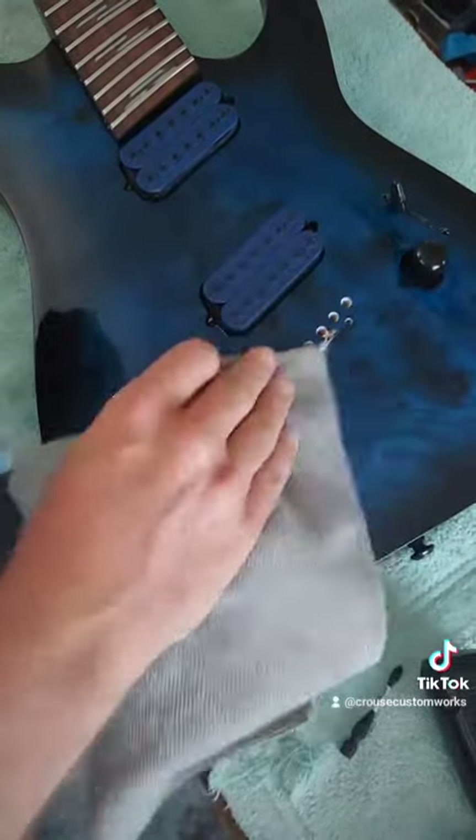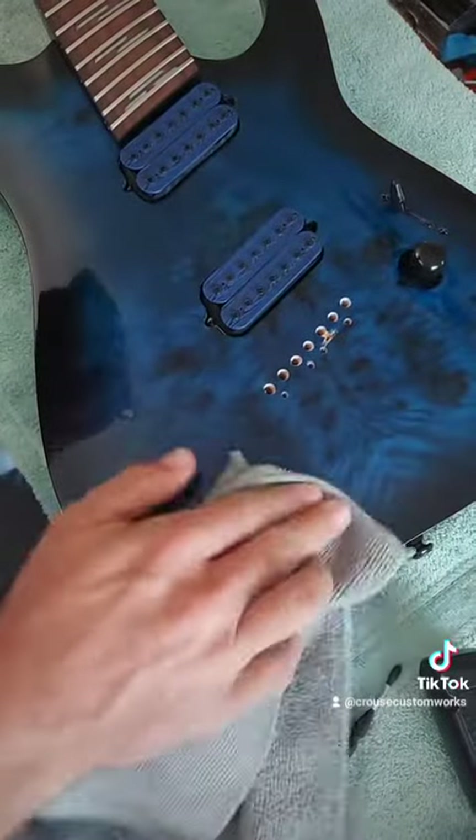So it's all prepped and ready for the new stuff. Part two coming soon.